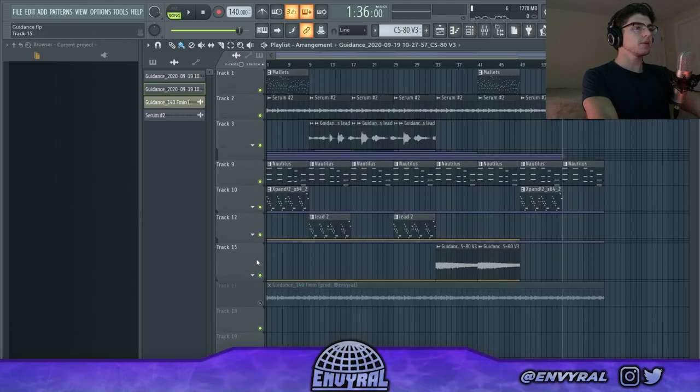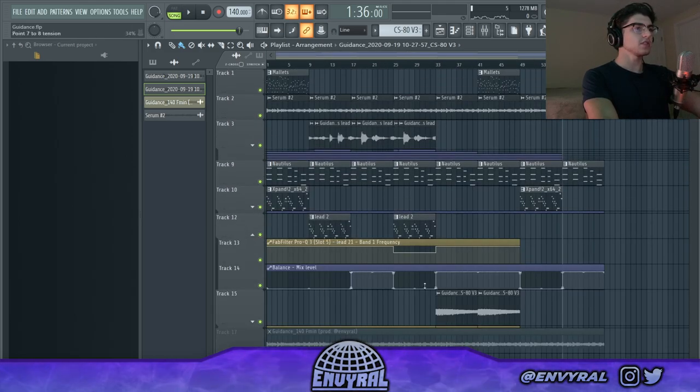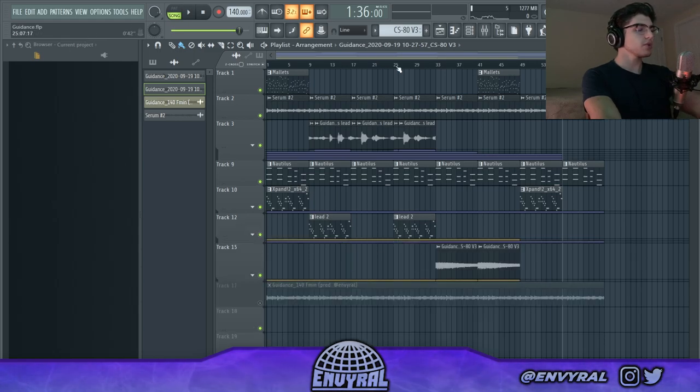That's the most simple part of the melody, and then you have all these layers going crazy. As always, try to have fun when you're making melodies, try to tell a story with them, experiment. That's pretty much it for today — if you enjoyed this video please give it a like, subscribe for more videos, and I'll see you guys later. Peace out.